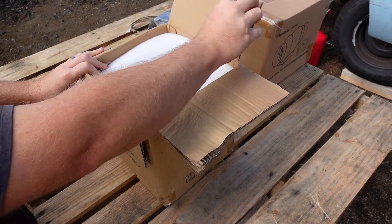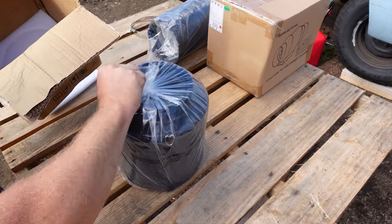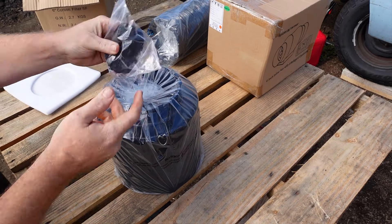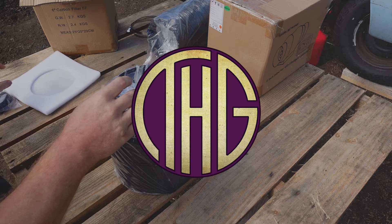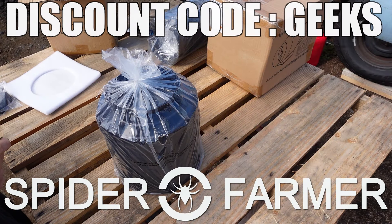Let's take another look at the Spider Farmer 6-inch inline fan with smart controller, and this time we are actually going to talk about how to set it up. Welcome to the Hippie Geeks — let's dig into the settings of this controller so that you can get it working just the way you want.